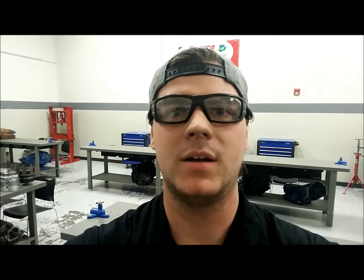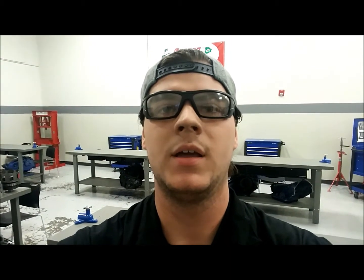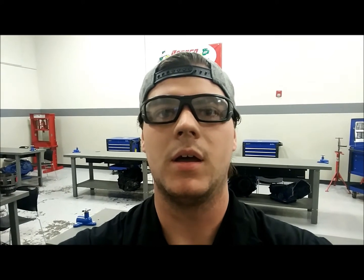Hey guys, this is Dylan Suff with JTEC. Today we're going to talk about hybrid batteries. Specifically, we're going to learn how to disconnect the main hybrid drive battery from the vehicle. We have two vehicles we're going to look at: a 2011 Ford Fusion and a 2002 Toyota Prius. We're going to walk over the cars and take a look at how to disconnect the main drive battery.